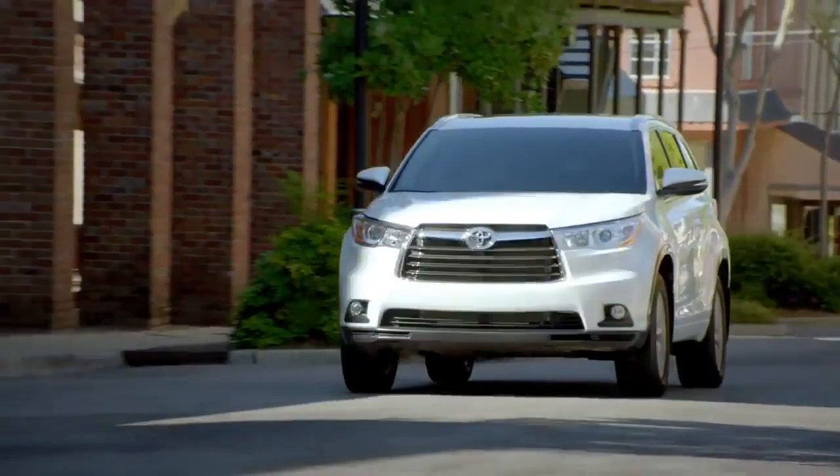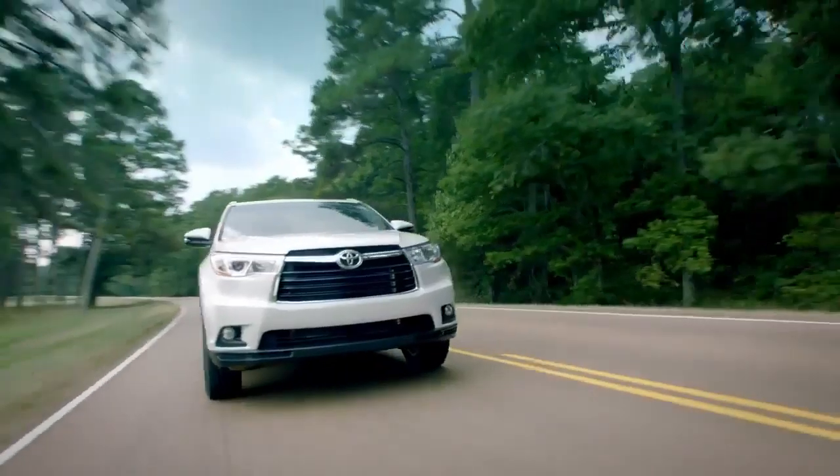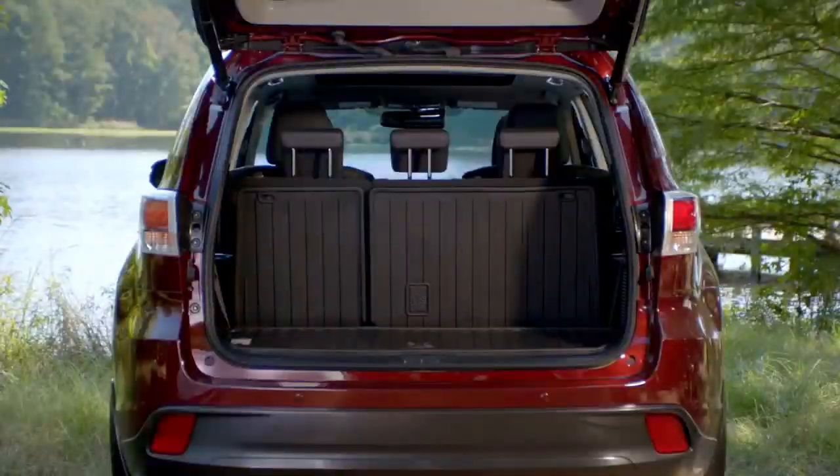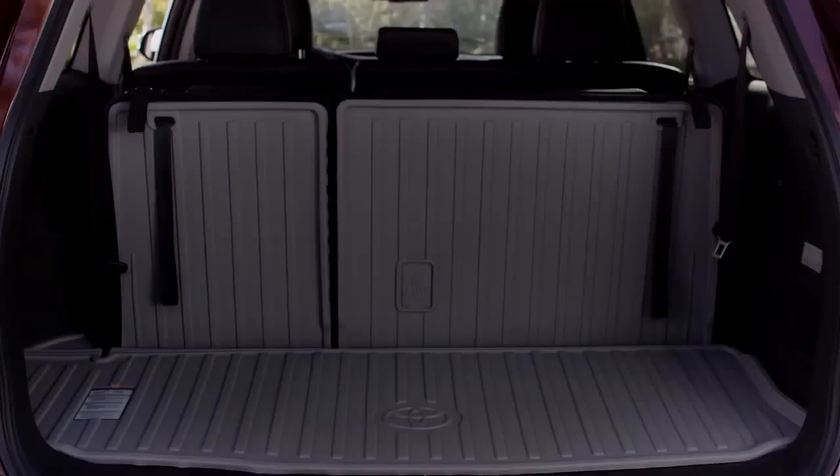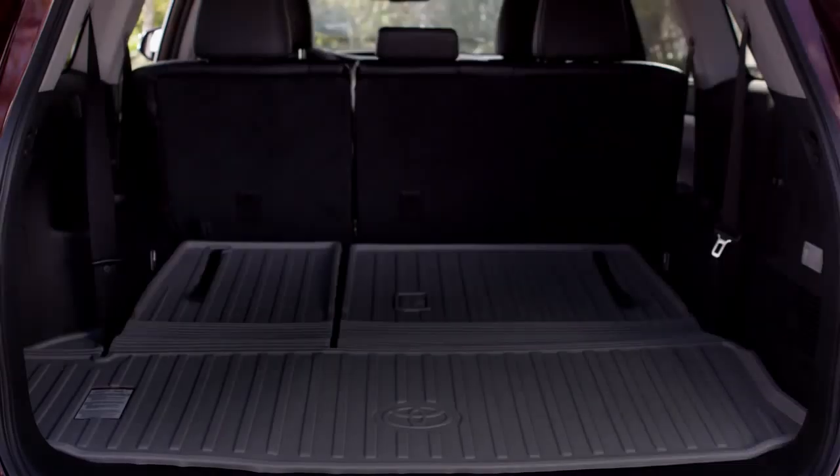This gives the Highlander enough room to seat up to 8 on the available LE, LE Plus, and XLE grade. And storage space behind the standard third row has increased a whopping 30%. And if you need more cargo space, you have the flexibility of 60-40 split third row seats.